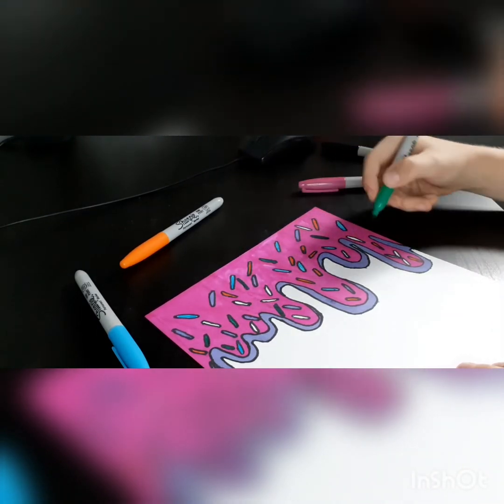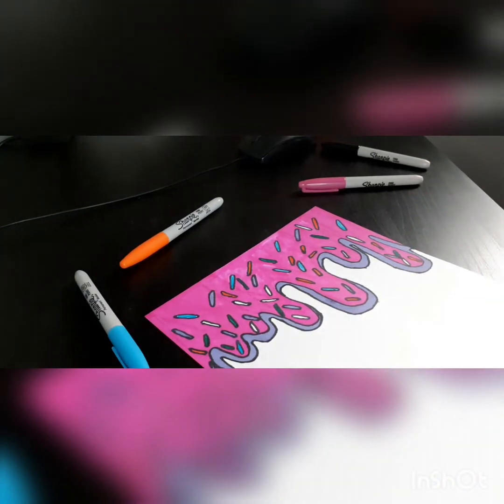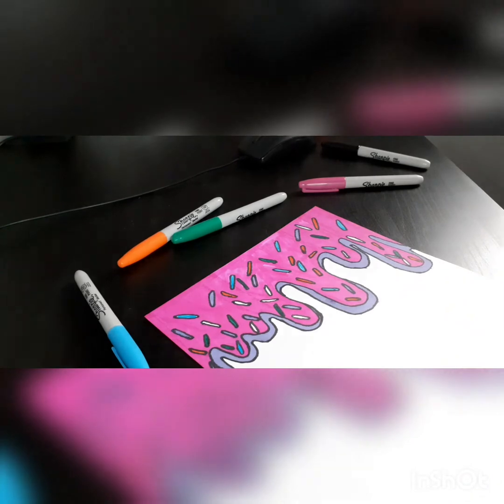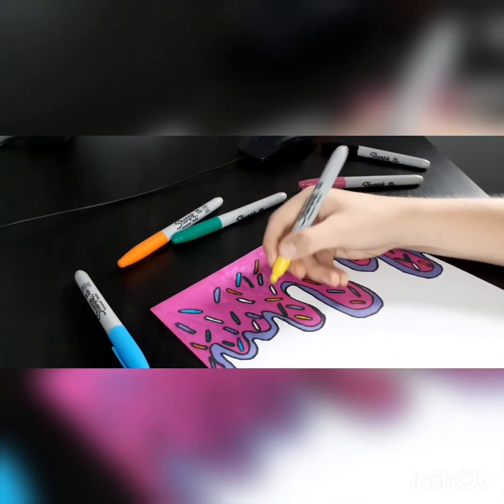My birthday is in 37 days so I'm just going to cover the rest in yellow now.